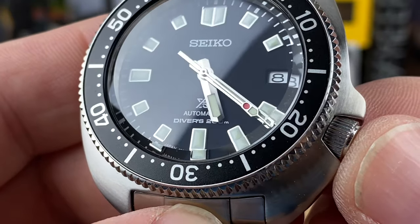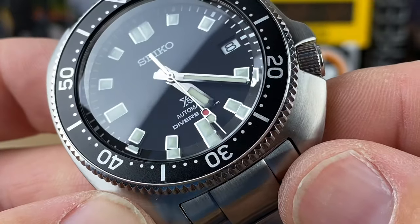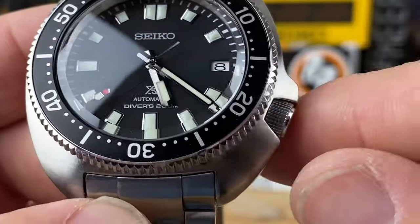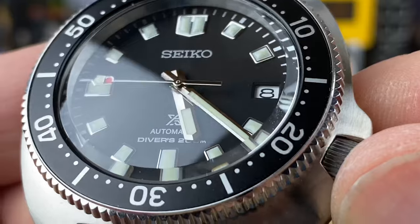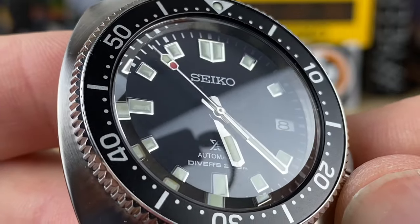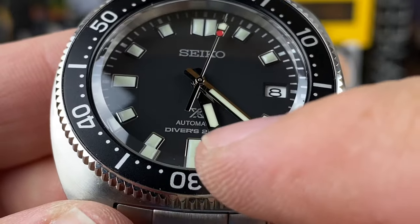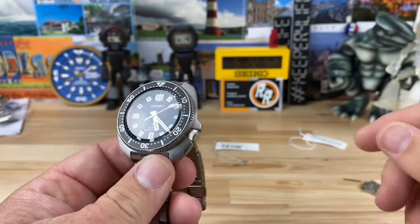The dial has an excellent polished handset and I'm super digging that seconds hand with the stoplight-type structure - the red dot and loomed triangle at the end is a really nice touch. Simple day cutout at three o'clock. You have applied-style indices with thick heavy applied lume that rises up above the indices on an otherwise clean flat black dial. Seiko printed 'Prospex' and 'Automatic Diver 200' - other than that it's very clean and classic looking.